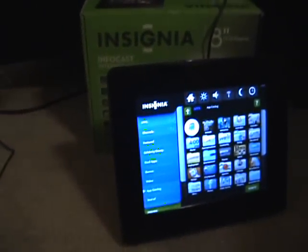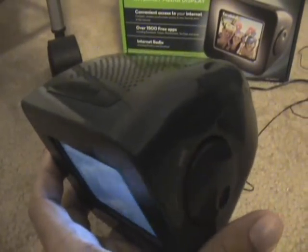Here's the volume knob on the side — very convenient, unlike the 8 inch model which doesn't have volume buttons or a knob or anything, which is strange. On the top, like I said before, is the snooze and menu button, and on the very back is the power switch.